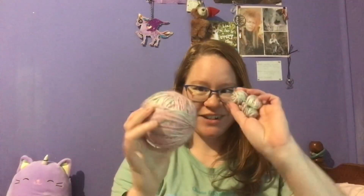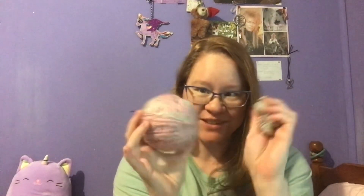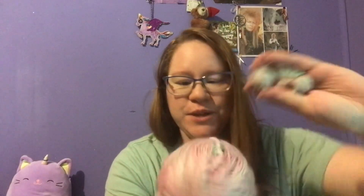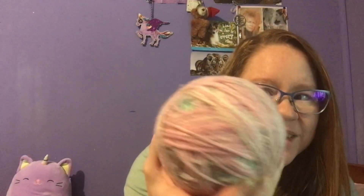So here is the wool yarn, or the wool blend yarn, that I had dyed. It did come out lighter than I was hoping, but that's okay — I think it's still really pretty. It's got green and a little bit of blue and pink. And then there are some areas that didn't get as much dye on it, but I think it really looks pretty.